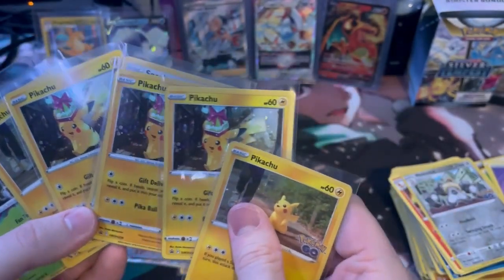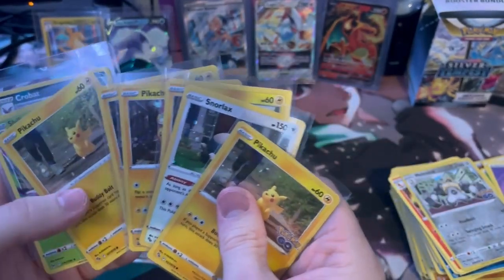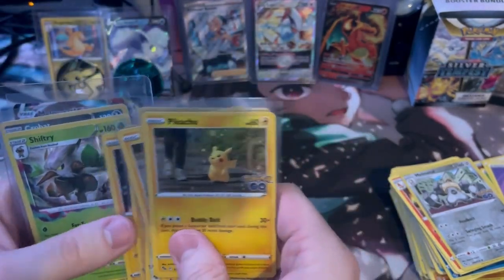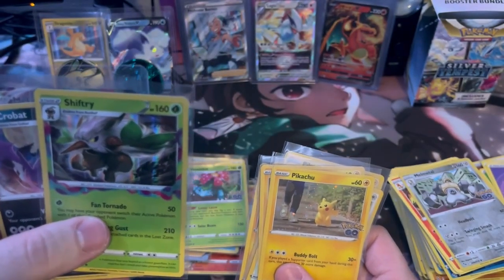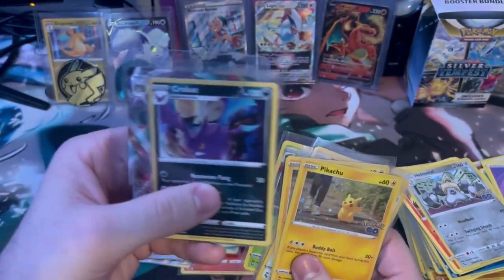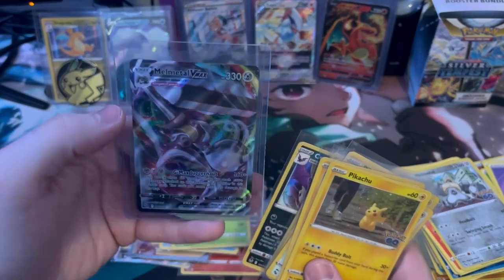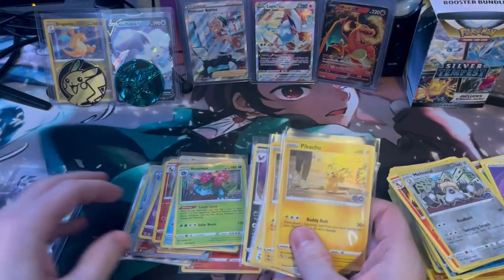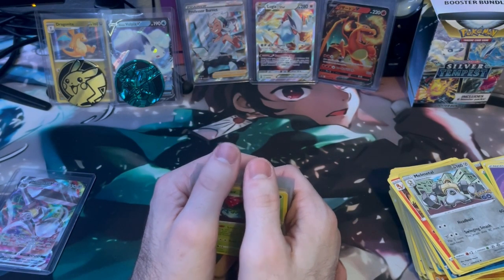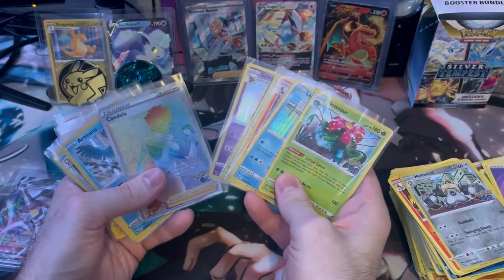Yeah, these are all the promo cards — we got three of these. If I get to a certain amount of likes I might give two of them away, and we also have two of the Pikachu promos too, so that might be a giveaway itself. Also that one was pretty sweet — the Crobat and then the Melmetal V-MAX. So all in all, there's some pretty decent hits in here. There was no Mewtwo or one of the good Charizard hits, but they're pretty decent. I wasn't expecting a rainbow out of it though.